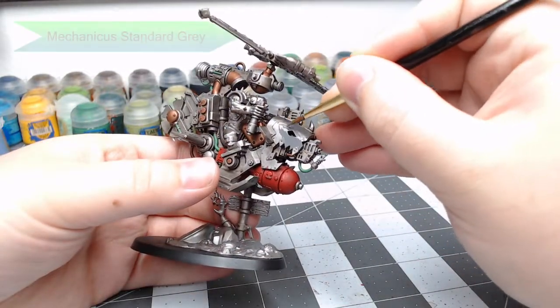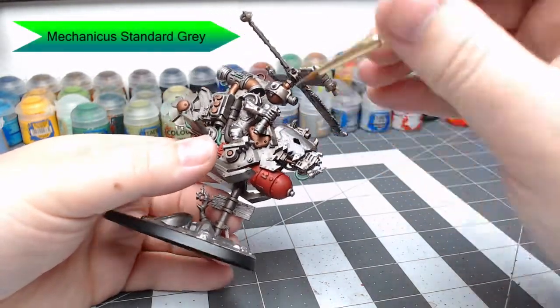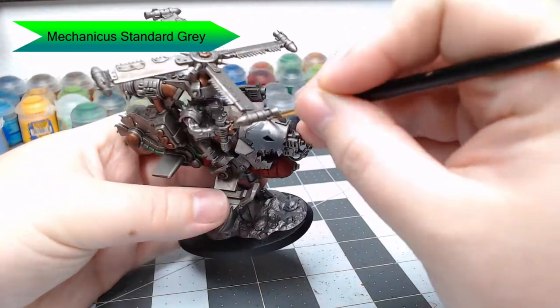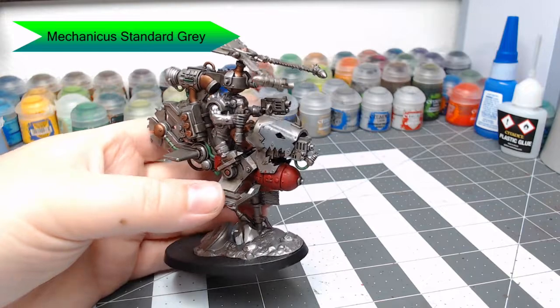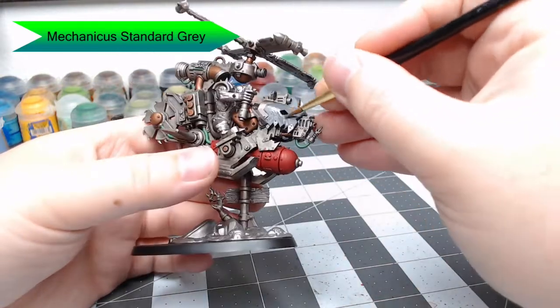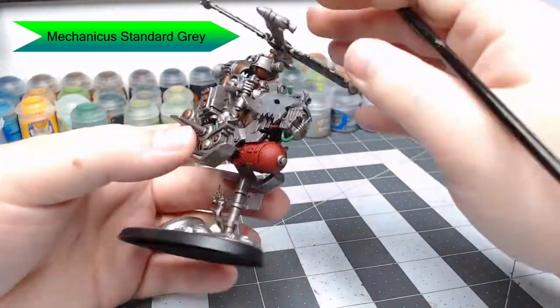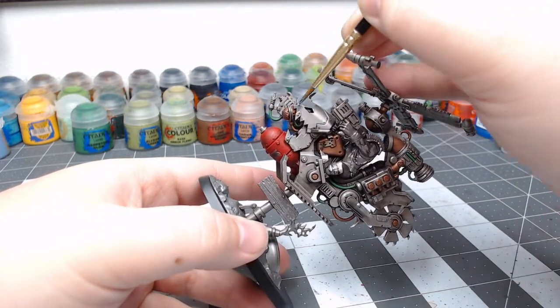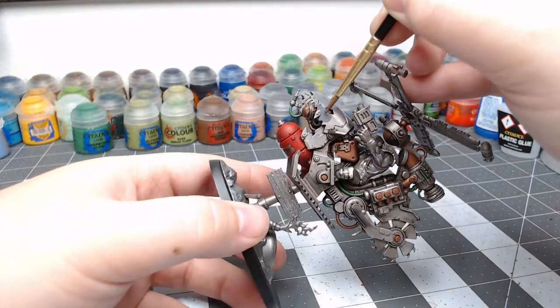Now we're going to begin working on the nose armor panel. We're going to use Mechanicus Standard Grey. Our goal is to make it look like it was a piece of armor stolen from a Carcharadon vehicle. If you're not familiar with Carcharadons, they're a Space Marine faction that has a shark islander theme to them, and they use grey for their armor.